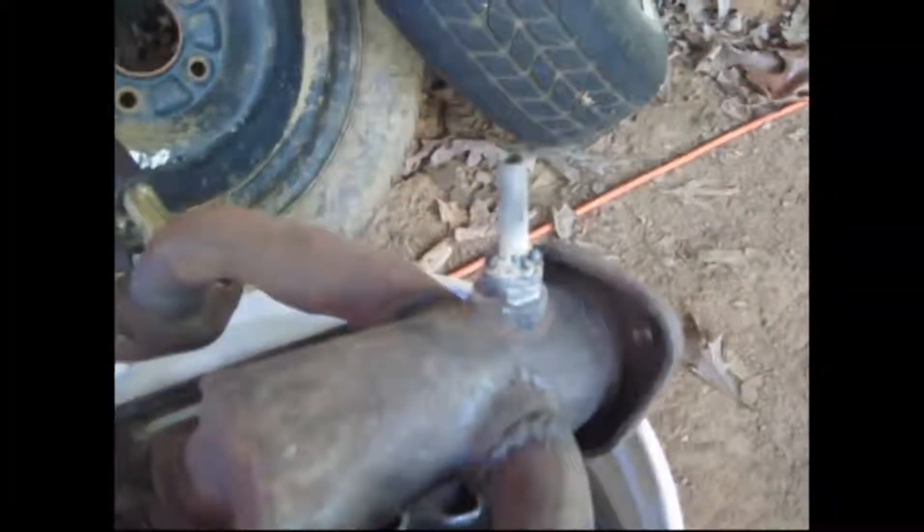I went ahead and drilled the hole a little bit bigger so I can fit this bigger piece of pipe in, at least enough to get a good weld. I got the pipe loaded on.